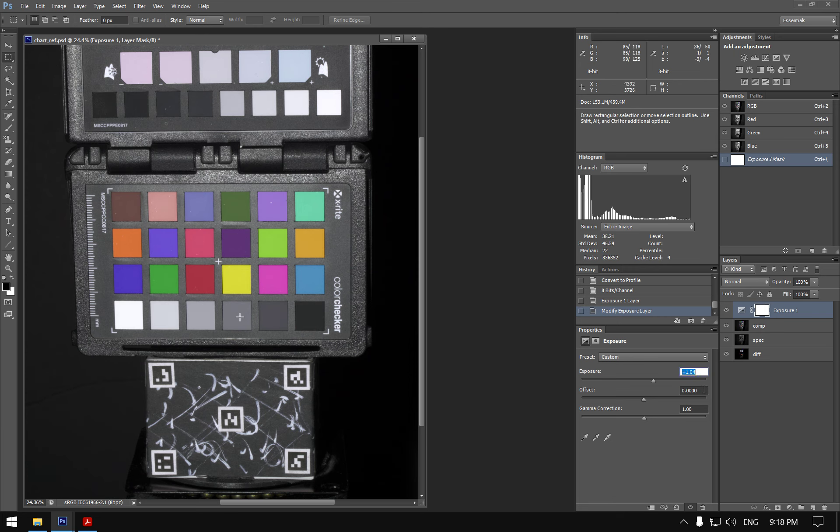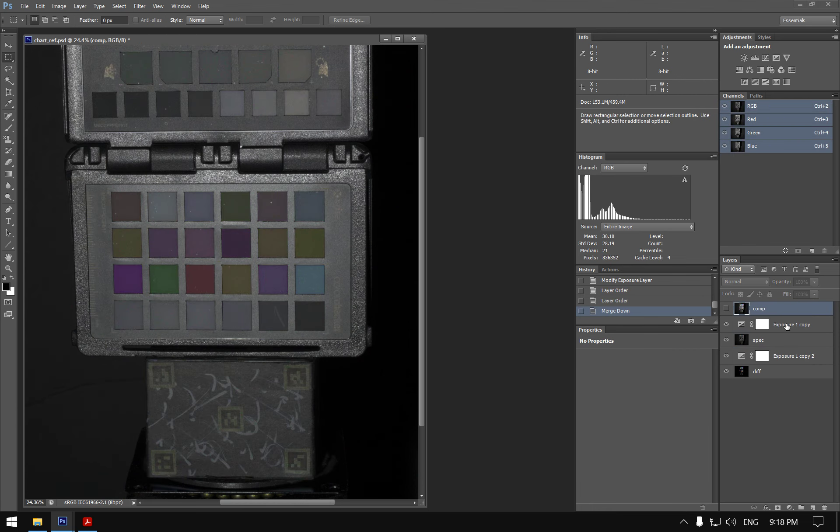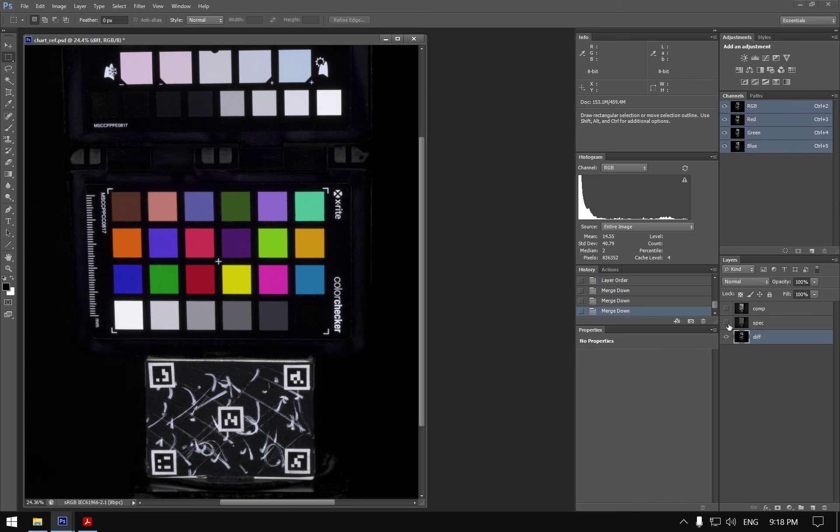When normally exposed, you'd have specular highlights that can start clipping — that's why we shoot everything underexposed. However, underexposing too much causes problems with shadow detail. We also export the exposure-corrected version.